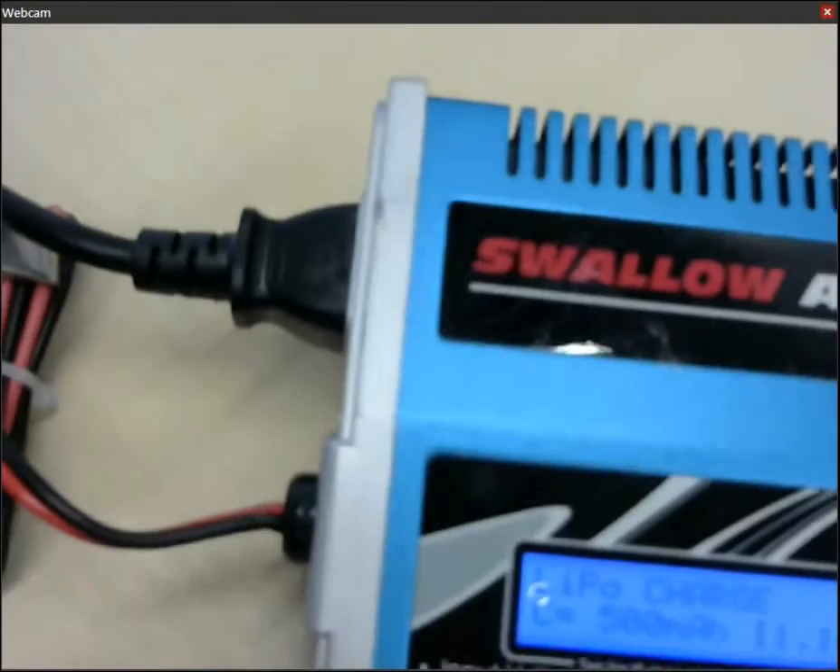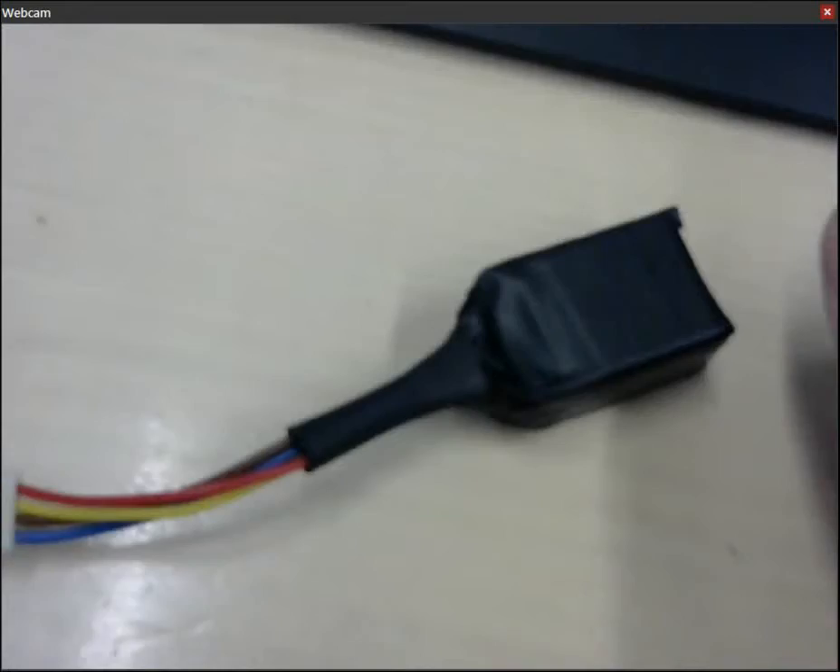So my configuration is as follows. I have this plugged into the main power supply and it's on. And then I have here a balancer which connects to my three-cell lithium polymer battery, which I put together myself.